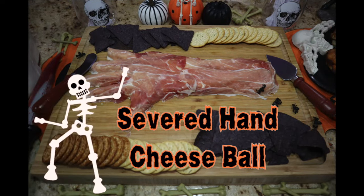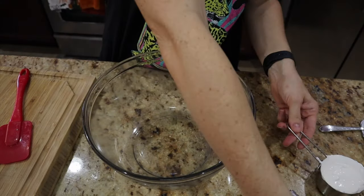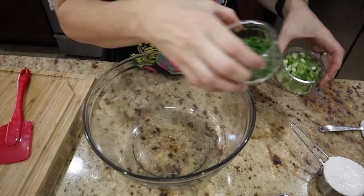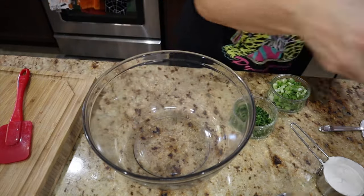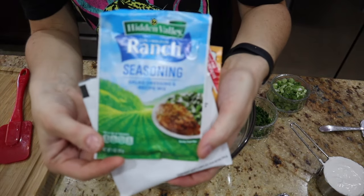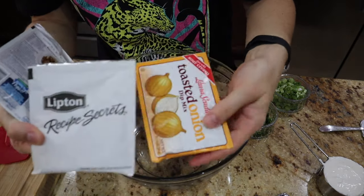First up is our severed hand or arm cheese ball. This was super easy to make. If you guys haven't seen my fall charcuterie board, I did do a cheese ball as well, but this one's a little bit different. I'm taking some sour cream, cream cheese, chives, and onions. I'm showing you a couple of options — you can make it ranch flavored, Lipton onion soup, or toasted onion.